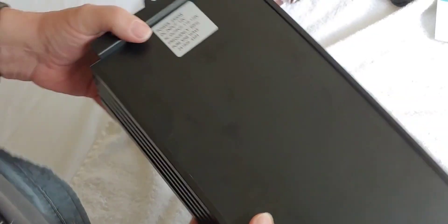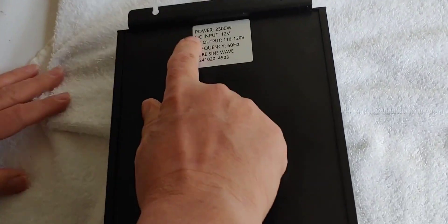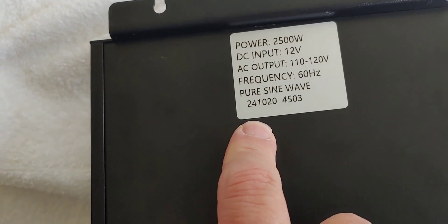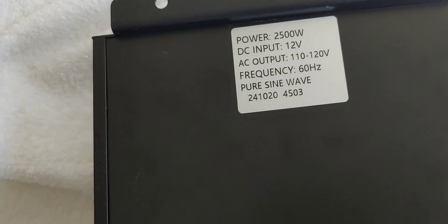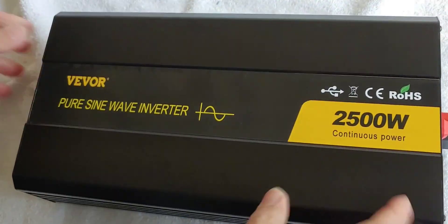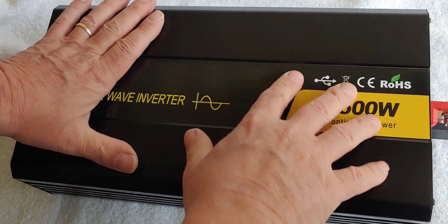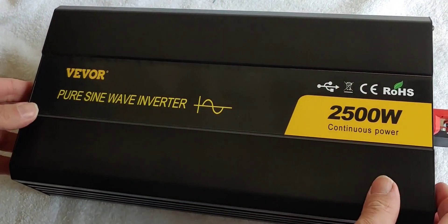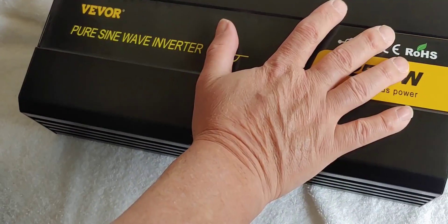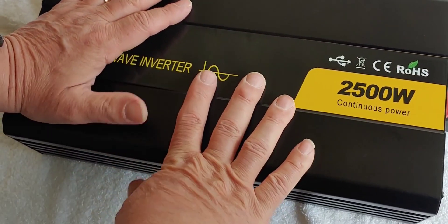So other than that, on the back it says 2500 12 volt, and it says it has a 5000 watt surge. Of course we're going to be testing all that out. It's sturdy — I don't like inverters that are small and feel very light. I like them to feel well constructed, and this one does.